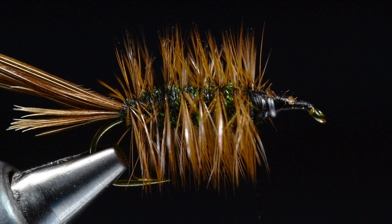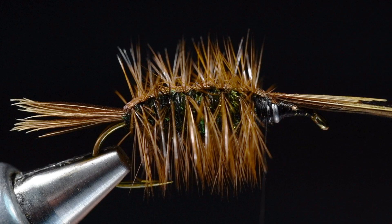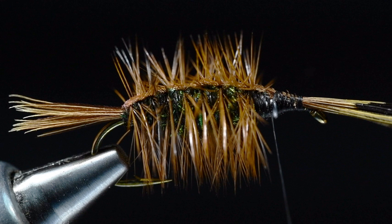Now I'm going to take my pheasant tail and pull it forward over the top - that's going to form the shell back. You can kind of rock it back and forth to get it to lay flat in and amongst that hackle. Then I'll anchor it down to just behind the index point and trim those butt ends out.